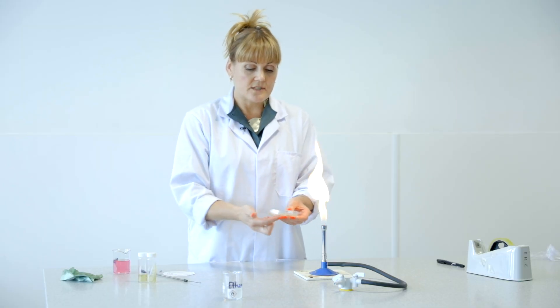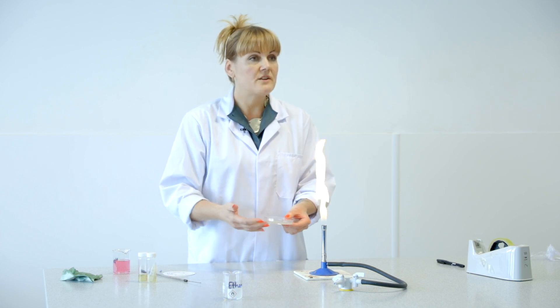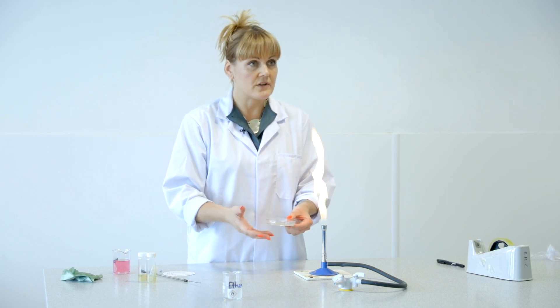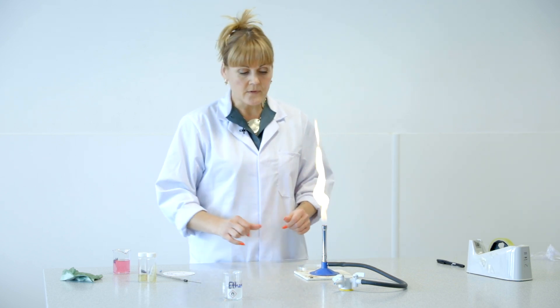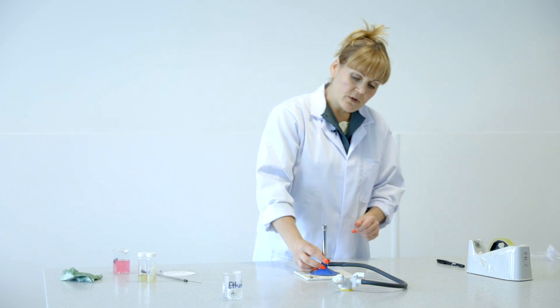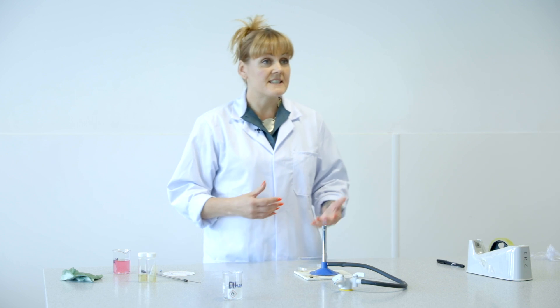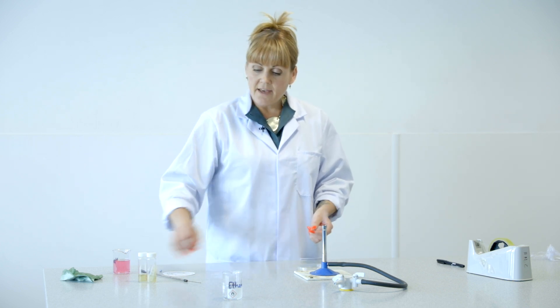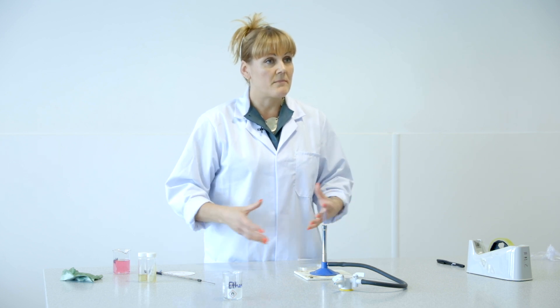This already has nutrient agar solidified in the bottom, which provides all the nutrients for the bacteria or fungi that you're going to be culturing. I'm going to place this right here. Now I'm going to open it and let the oxygen in, so it is the blue flame. The blue flame is what you use when you are flaming any of your equipment.